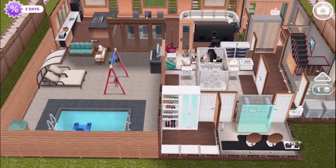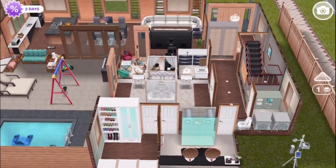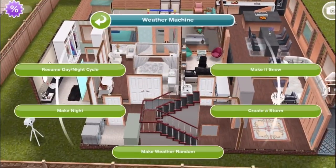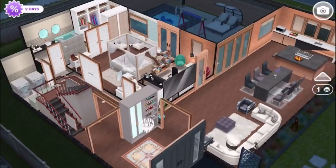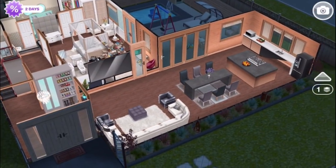Hopefully you guys have enjoyed this tour of this house. Please let us know in the comments what you think, and if you are new to our channel, feel free to subscribe because we've got plenty more Sims Freeplay on the way. Thanks for watching!